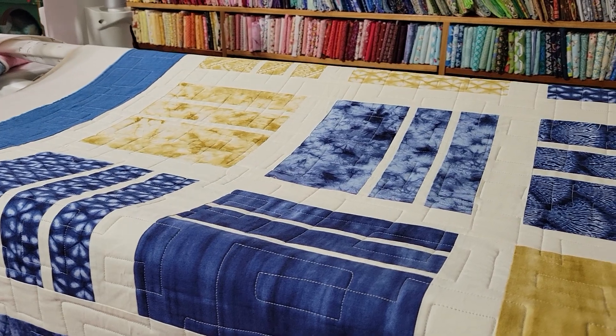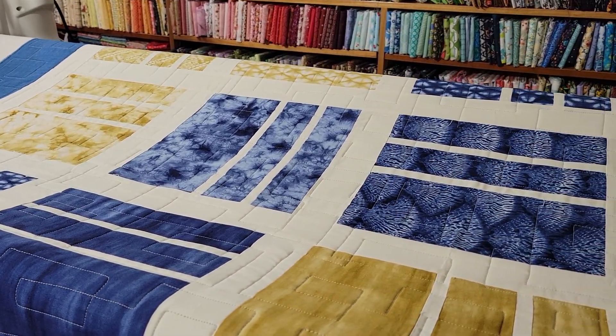Very beautiful quilt. Thank you so much for watching.